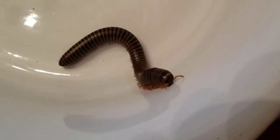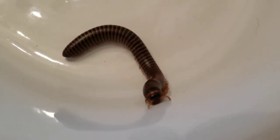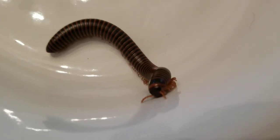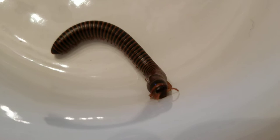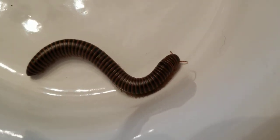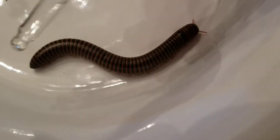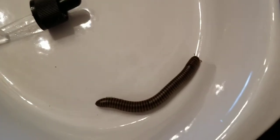So the first thing we're going to do is blow on them and see how they react. The second thing we're going to do is tap on the container and see if they have some sort of reaction to tapping. And the third thing we're going to do is put a drop of water on them. I've got a little dropper here and we'll put a little drop of water on them.